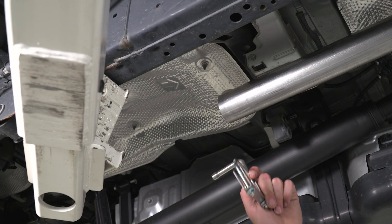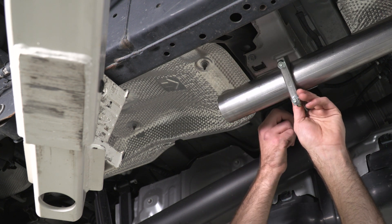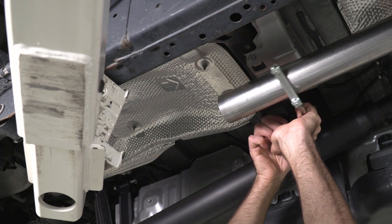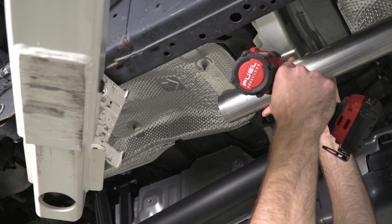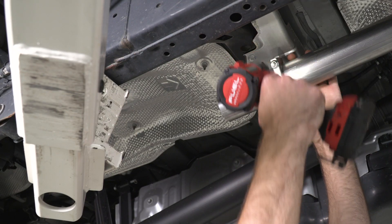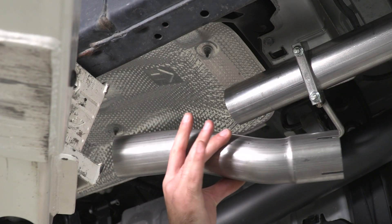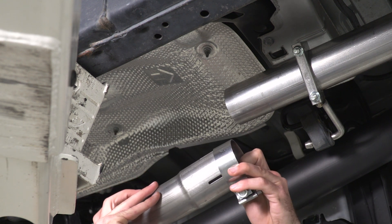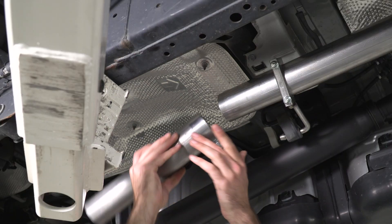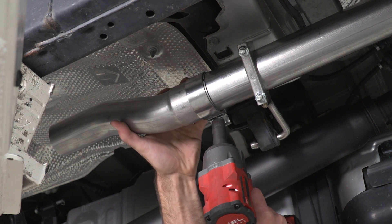Next, we can install our second hanger clamp — slide that over the edge of our pipe and into our isolator, then grab our 13-millimeter socket to tighten it down. Then we can get our mid-pipe; the bend is going to be going up. We'll slide one of our clamps onto the edge of the pipe, slide it into place, and take our 15-millimeter socket to tighten down our clamp.